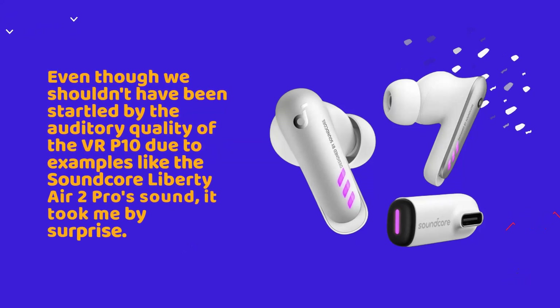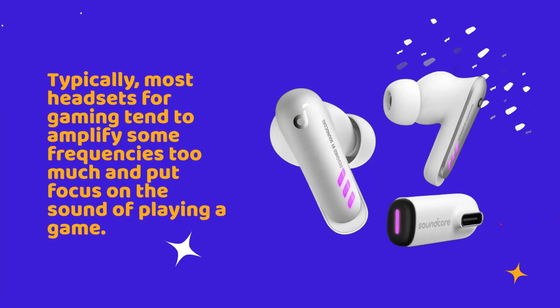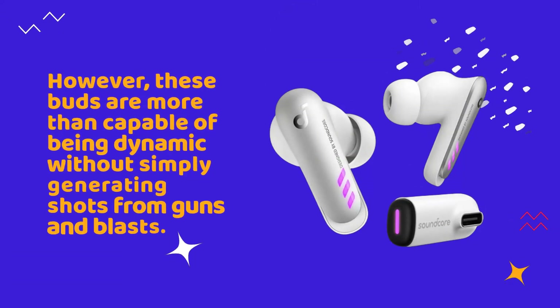Even though we shouldn't have been startled by the auditory quality of the VR-P10 due to examples like the Soundcore Liberty Air 2 Pro's sound, it took me by surprise. Typically, most headsets for gaming tend to amplify some frequencies too much and put focus on the sound of playing a game. However, these buds are more than capable of being dynamic without simply generating shots from guns and blasts.